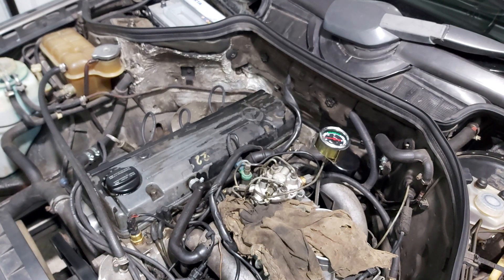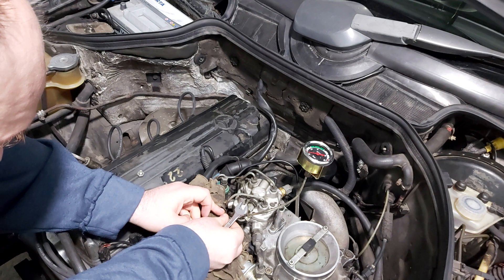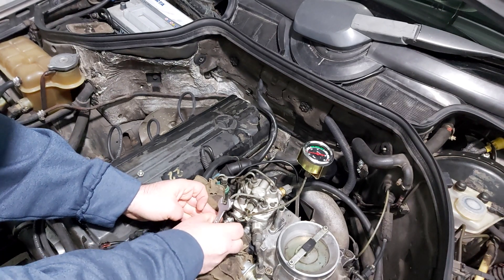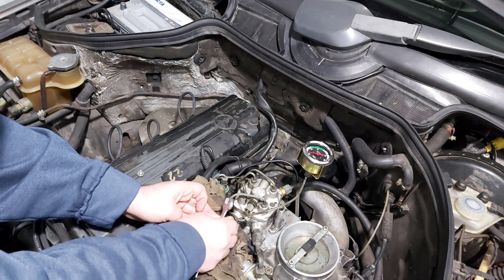We start the car and read the pressure from the pressure gauge. We attach the fitting and connect the pressure gauge, screwing in firmly both the pressure gauge as well as the fitting for it.